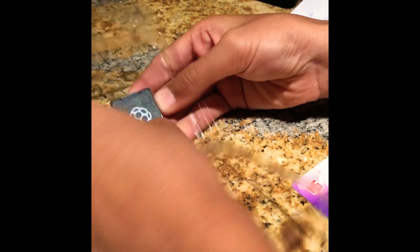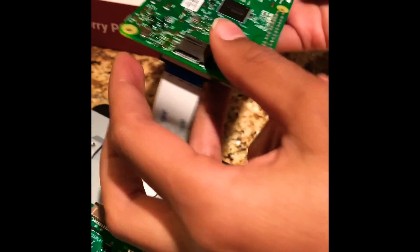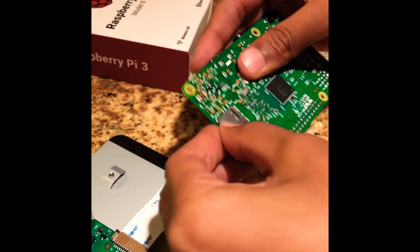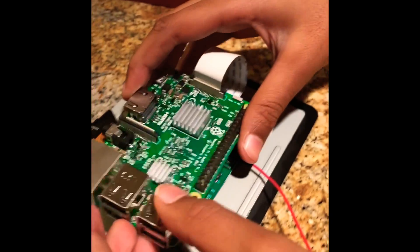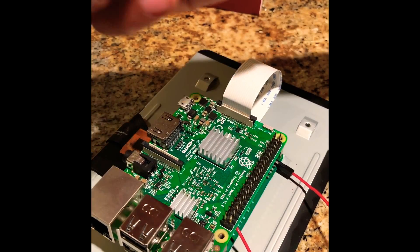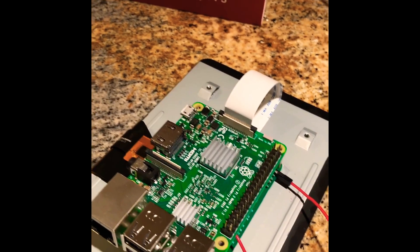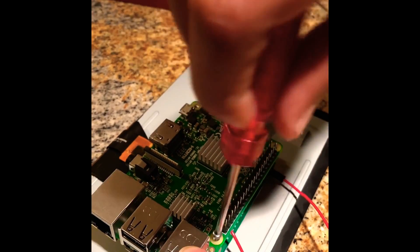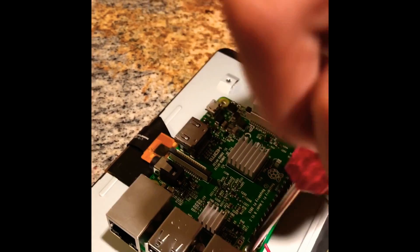We take out the micro SD card and take off the cover. Since we haven't screwed it yet, we can flip it over. We have to make sure that the golden side is facing down on the bottom and push it all the way in. Now we have to screw it. We take the really long screws and screw them in one by one into the four holes, and they have to be aligned perfectly with the other motherboard.